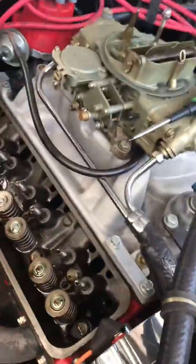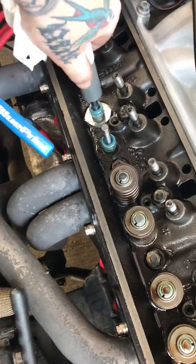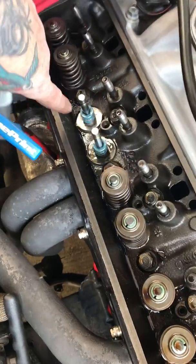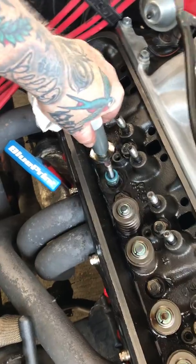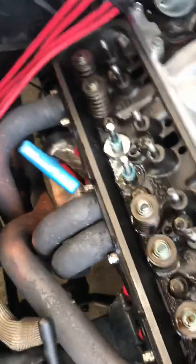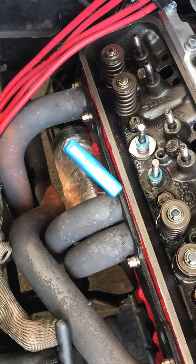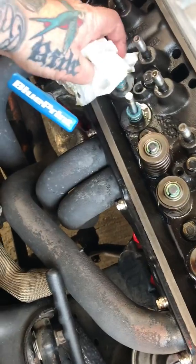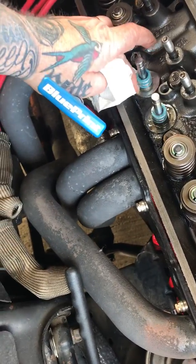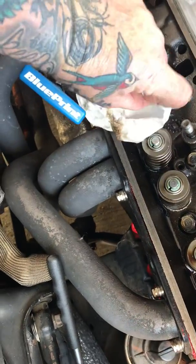I've got this little valve seal installation tool, just making sure they're down. This one right here is the number six intake — this is where I had the broken spring. The seal had come a little loose, so you can push it back down. I probably don't need that valve seal installation tool, but I'm a tool guy. The next thing I've got to do is clean it up and put some shims on there. Oh look — this one didn't have a shim. That's not good.